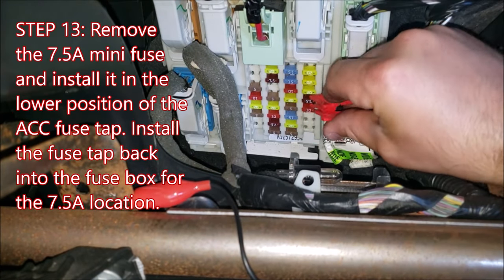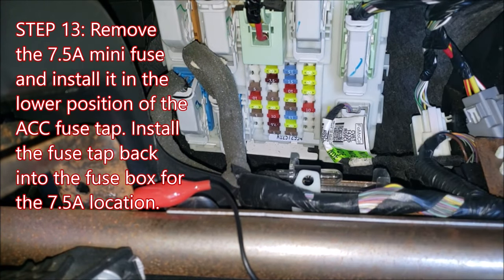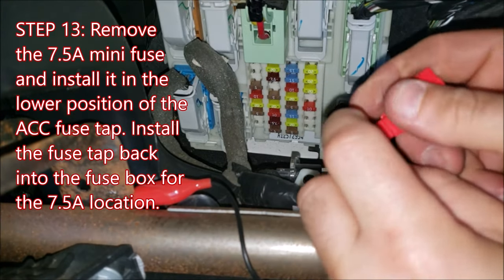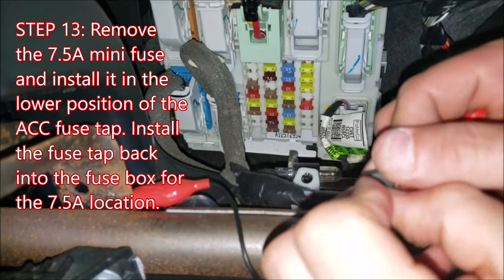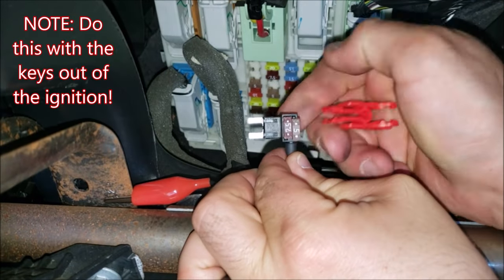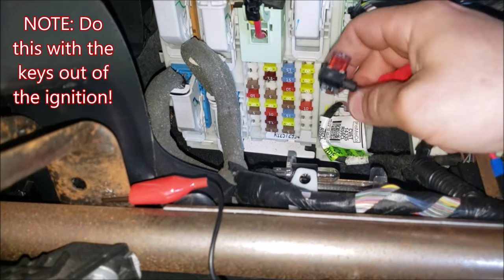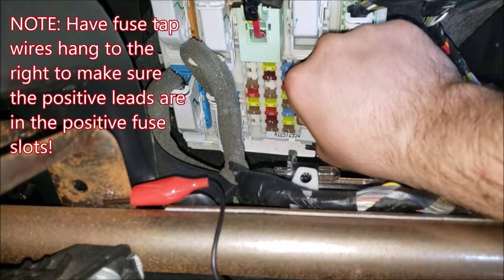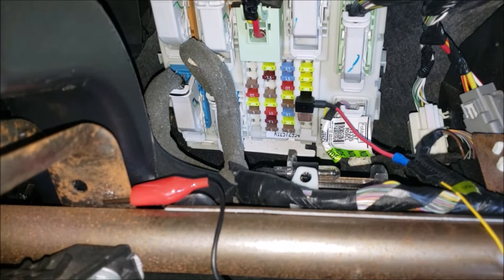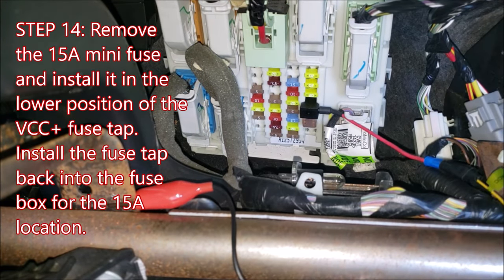Using the fuse puller tool located in the fuse box from your engine bay, pull the 7.5-amp fuse that we selected for your ACC circuit. Insert that fuse into the lower slots of your ACC fuse tap. This is what it should look like: 5-amp fuse on top, 7.5-amp fuse on the bottom. Then take that fuse tap and stick it right back into the same location where you just pulled that 7.5-amp fuse from. That's it for your ACC circuit.